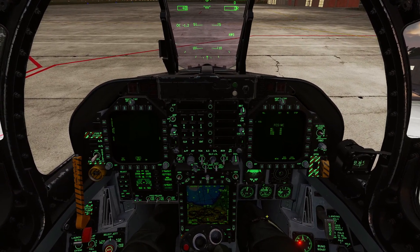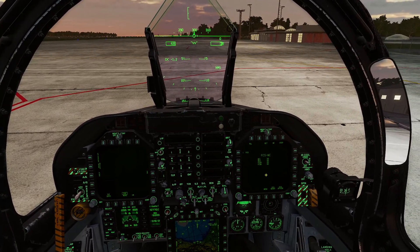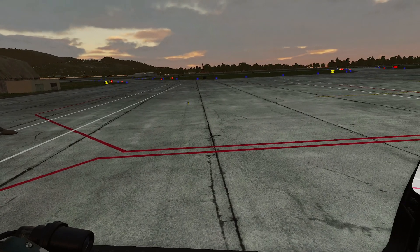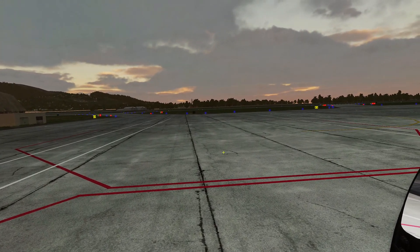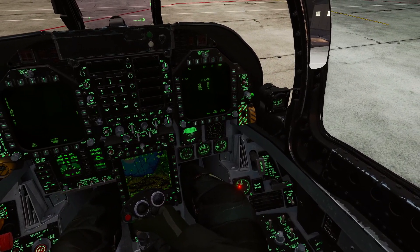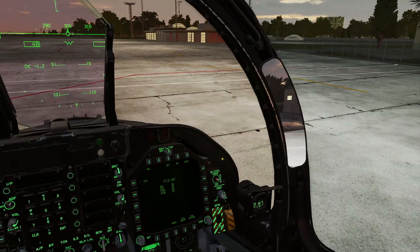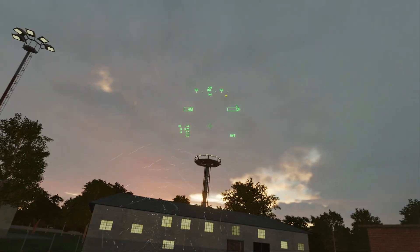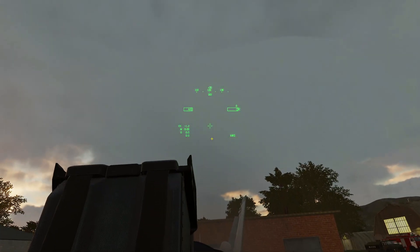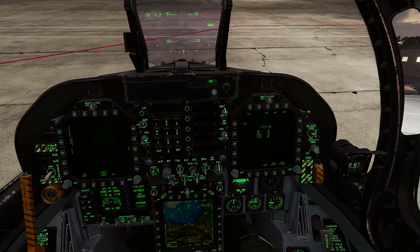For those still learning the Hornet, this is the thing you have to do now. So we're going to go through how to do that — nice and simple. First things first, you need to turn on the JHMCS. How can you tell it's turned on? When you turn it on, a reticle shows up where you look. So HMD — left click it, drag it up — turns it on. That's how you can confirm JHMCS is on, because when you look around it'll put that indicator wherever you look.